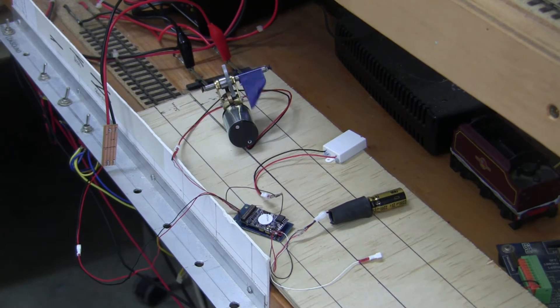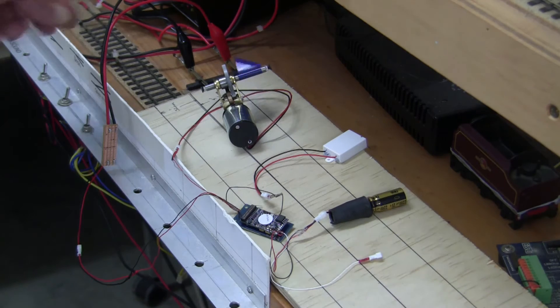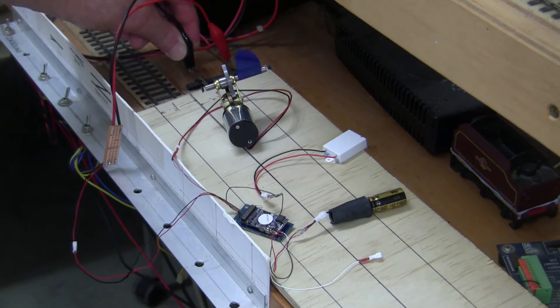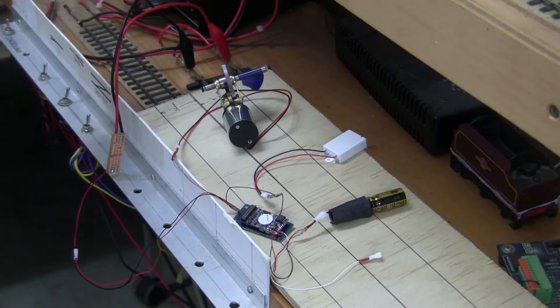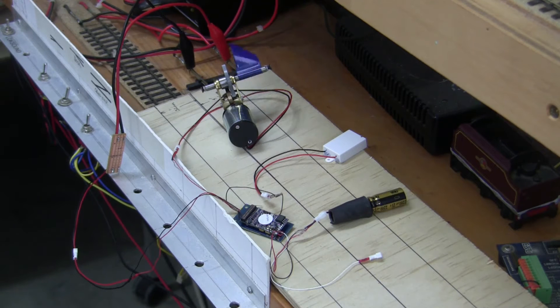In this particular demonstration we have substituted the homegrown variety of Keep Alive as documented in the ESU documentation, and we will just demonstrate what happens here. Obviously a little bit of power storage in this particular system, but it does not have the same capacity as the power pack itself.